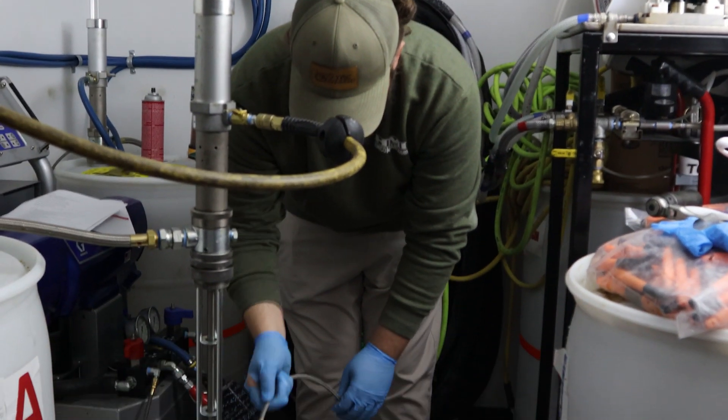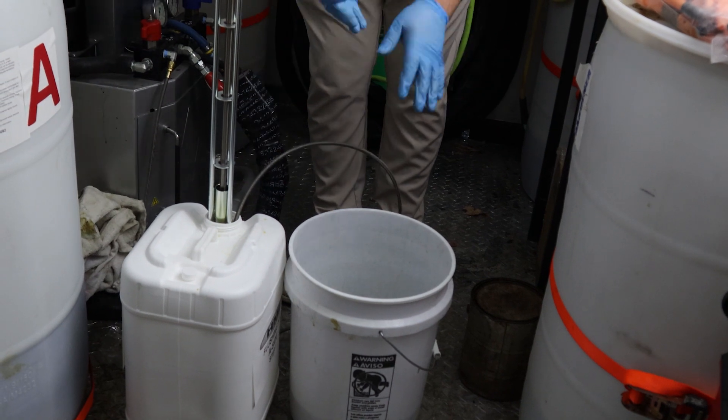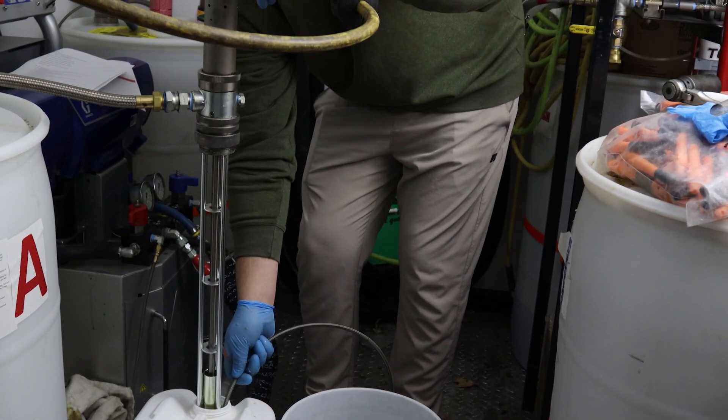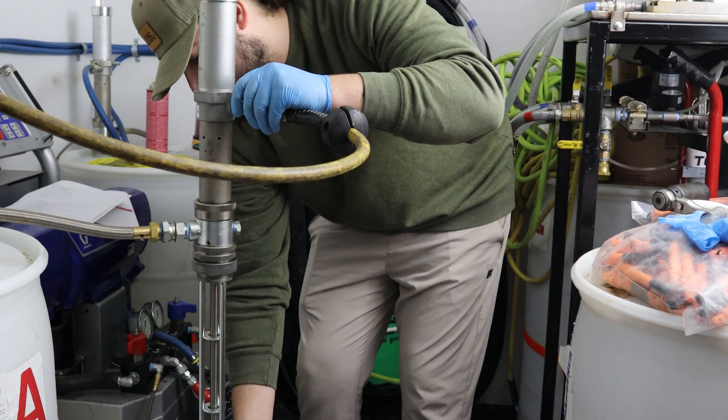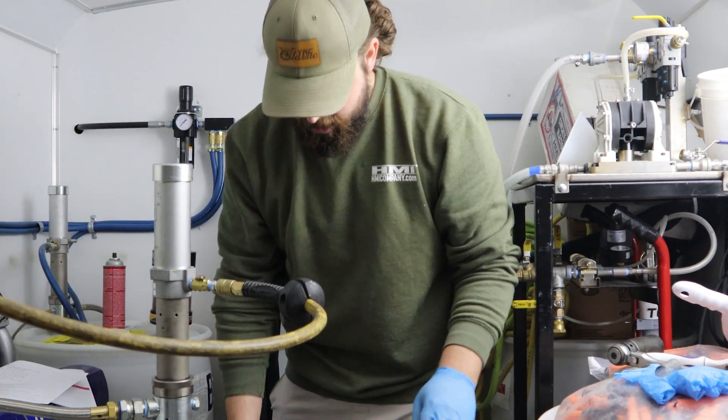Now that we're spraying clear, we're going to put our recirc line into our flushing fluid so we're not pushing any more A material. We're going to turn this back on and just run this for a few minutes to completely flush out that A side recirc line.